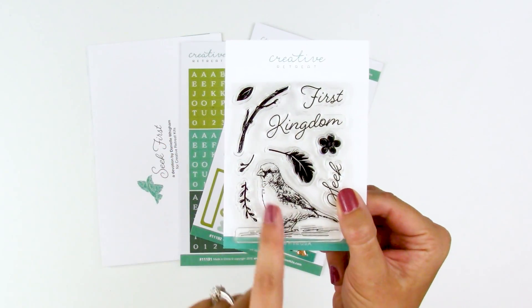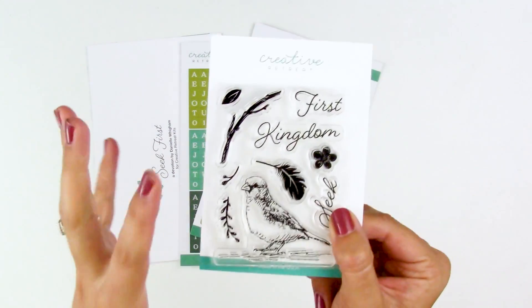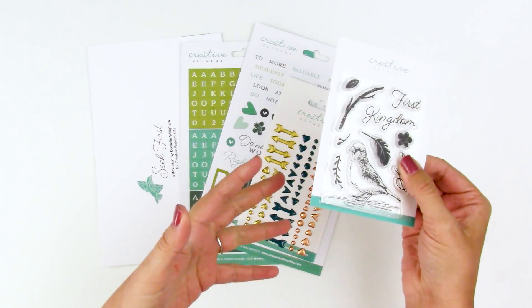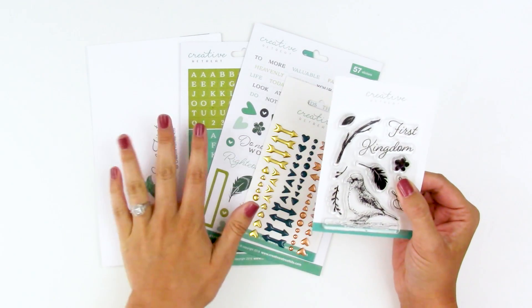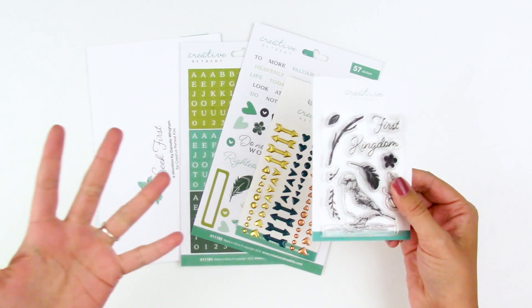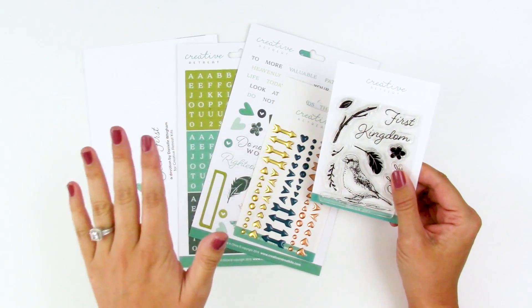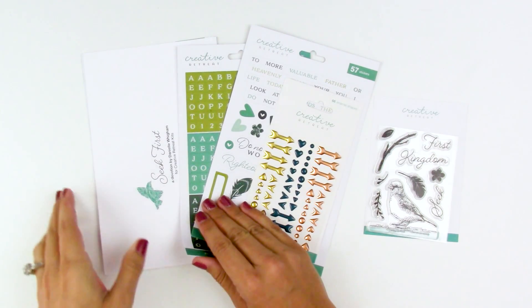I was so excited and pumped for the stamp set — being able to do that technique, and I loved the idea of having all the little elements to go in the bird's mouth and the creative artistic side. I have a tendency to sometimes put that first before the devotional content, and it's not intentional. It just comes along with having such a passion for the artistic side. So sometimes I put that before the content. As I sat down here to read the content, I'm really going to try not to cry.